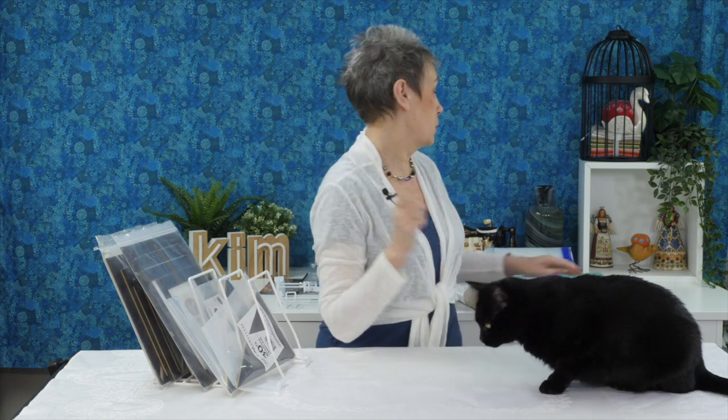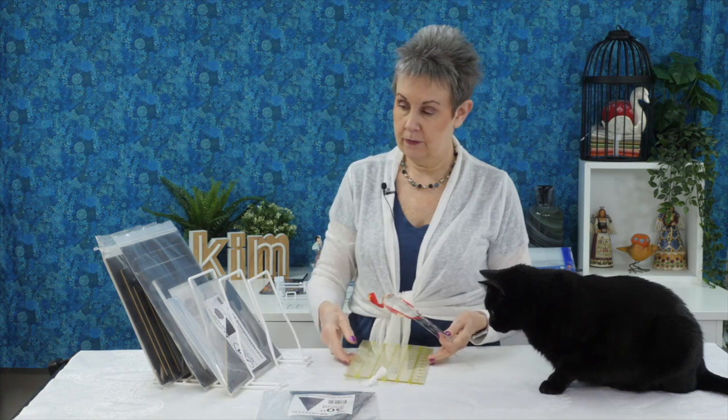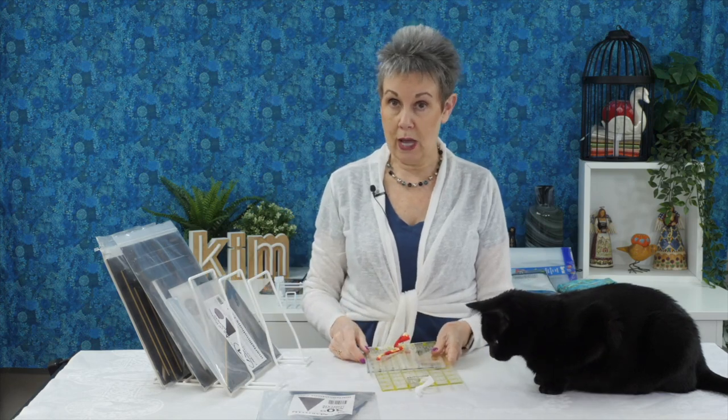The other thing I think this rack would work really well with is rulers too. You could put rulers in as well and keep those in place, so I think that would be helpful for ruler storage as well.